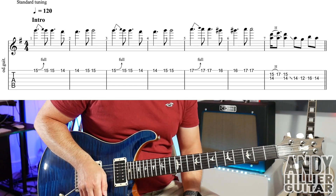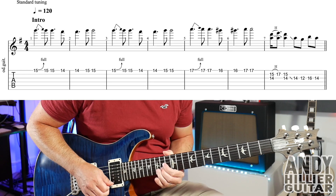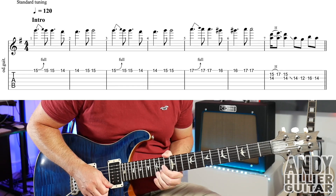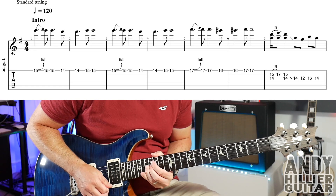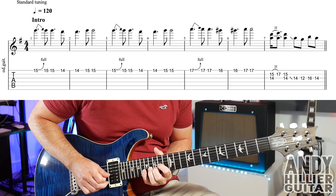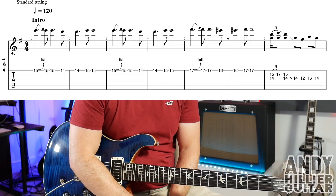And up to speed — one, two, three, four... and that's the whole of the intro.